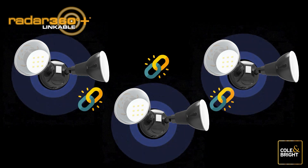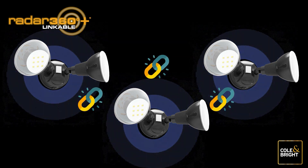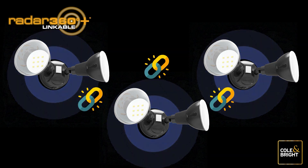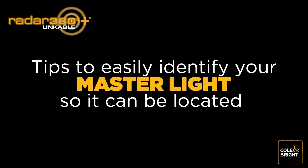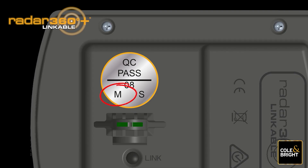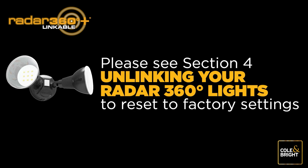When the linking process is completed, the Radar 360 Plus Linkable Lights create a new chain including your existing lights and the newly added lights. Remember, it is important to identify your master light so it can be easily located in the future. Refresh your marking or tag to help identify it easily. If the link is not working as expected, reset your lights to factory default settings by following Section 4 — Unlinking your Radar 360 lights — and then start again.